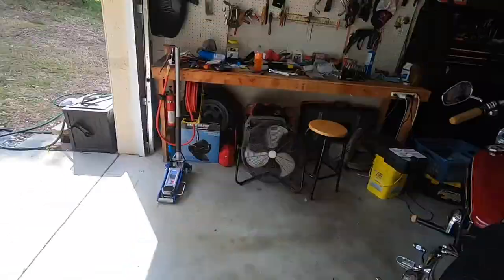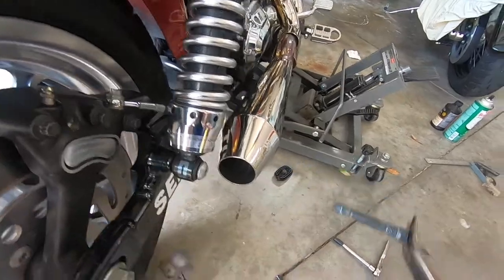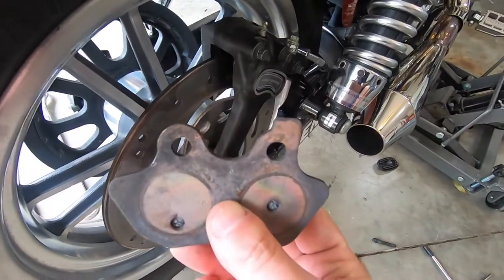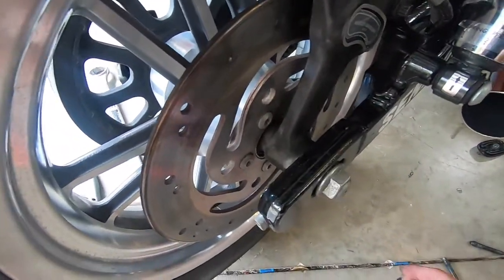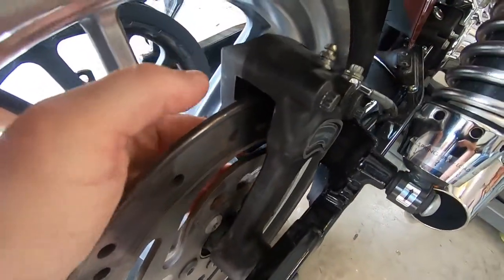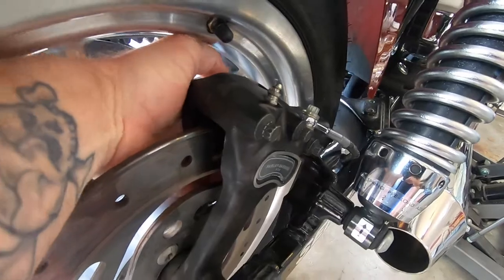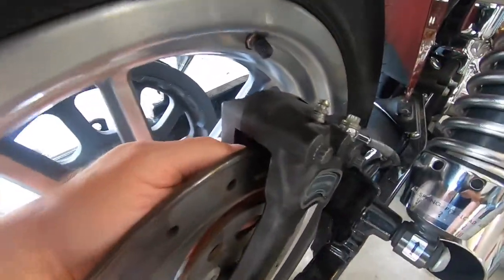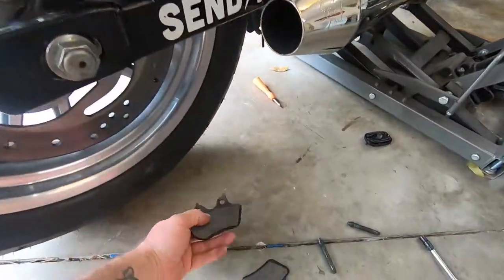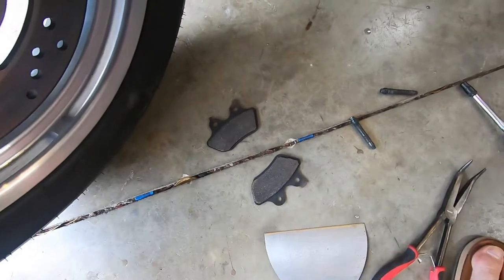Once those are loosened up you should be able to pull that guy out. Might need some needle nose. Your brake pad falls out — so that's the front one. Remember which one is which, and just slide this guy out. That's our back side — you can see these are different, so you gotta make sure you get the right ones in the right spot.